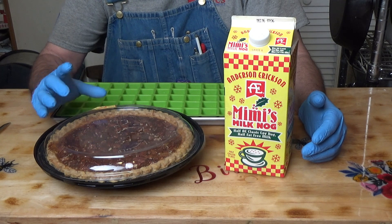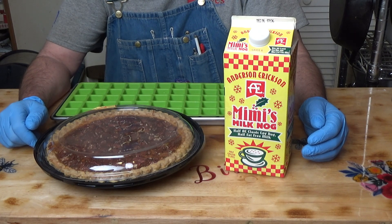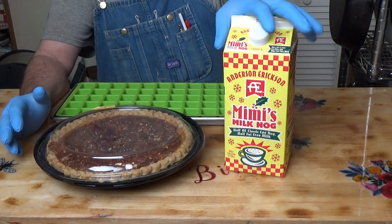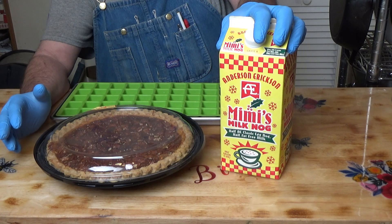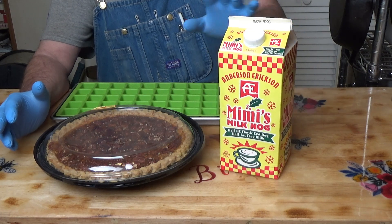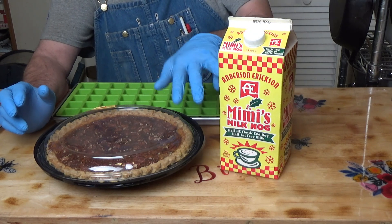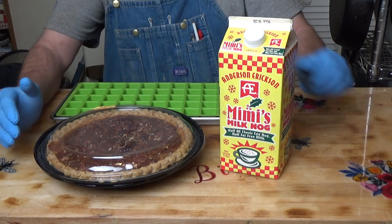Pecan pie is very good warmed up with a scoop of vanilla ice cream on top. So I'm going to do a modification of that. We've got a pecan pie here and what I call milk nog — that's 50% eggnog and 50% milk. It kind of thins it out so it shouldn't be as hard, meaning my pecan pie and my eggnog will both have a light texture. I think those two flavors are going to go together really well, but we'll have to find out.